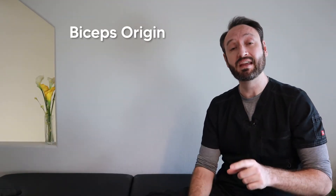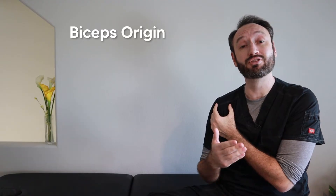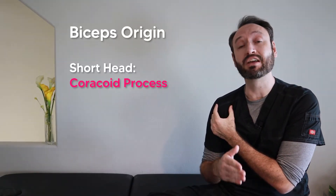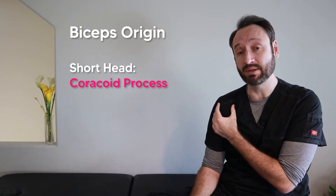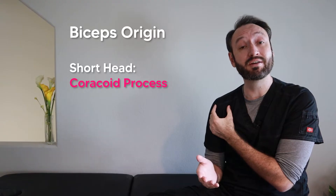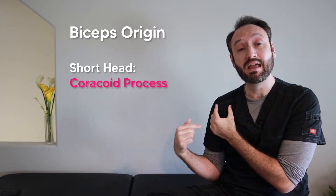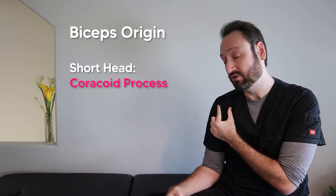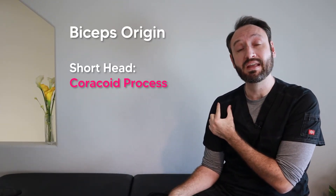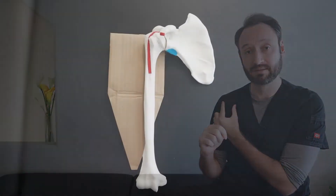To remember the origins of the two heads, make a little 'C' with your index finger and thumb and place it on your anterior shoulder. The shorter finger — your thumb — represents the short head of the biceps tendon, which connects to the coracoid process of the scapula. The longer finger — your index finger — represents the long head, which runs laterally up through the bicipital groove and then takes a medial turn to connect at the supraglenoid tubercle.